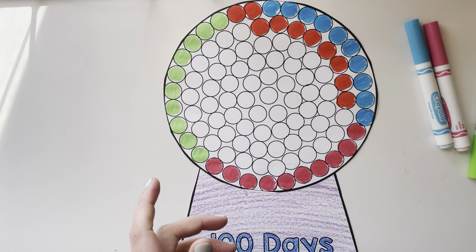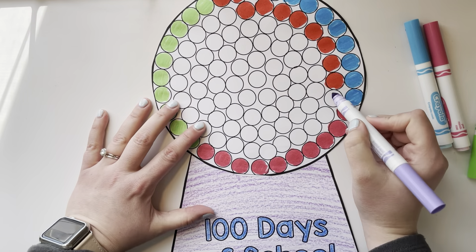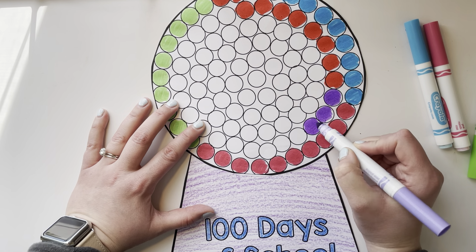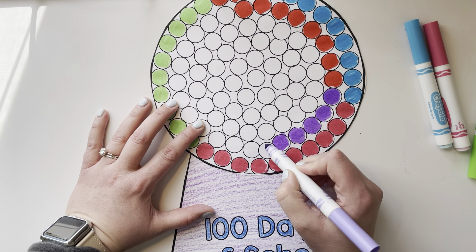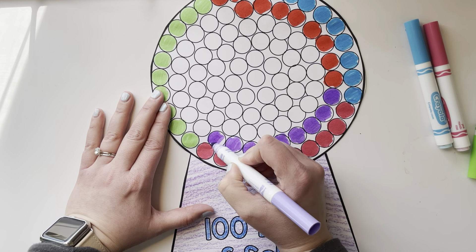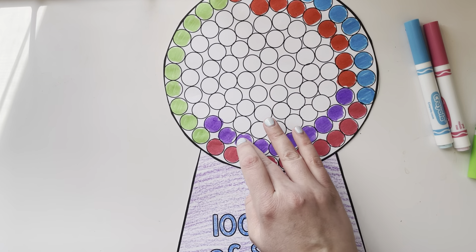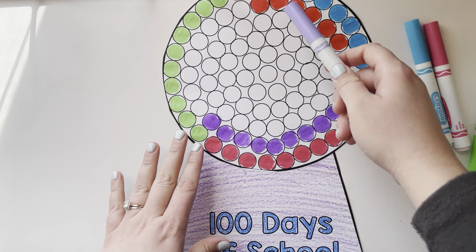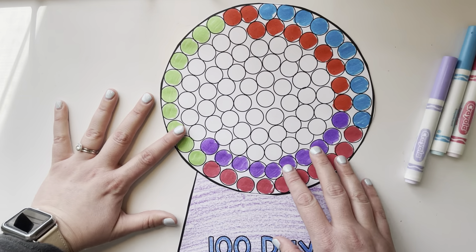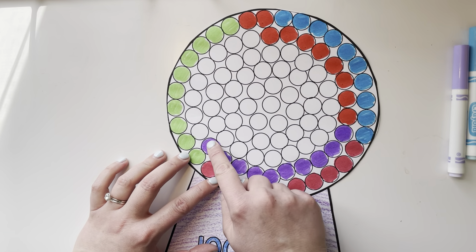Then what do you think is going to happen next? What am I supposed to do? I'm going to grab another color and color 10 more of them — I'm going to color 10 of them purple: 1, 2, 3, 4, 5, 6, 7, 8, 9, 10. Double check: 1, 2, 3, 4, 5, 6, 7, 8, 9, 10. And now what I can do is count them by 10s: 10, 20, 30, 40, 50. I'm halfway there!